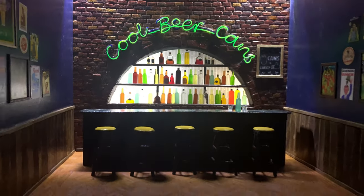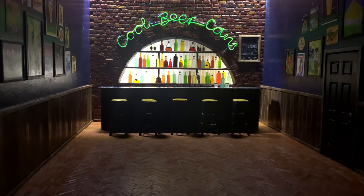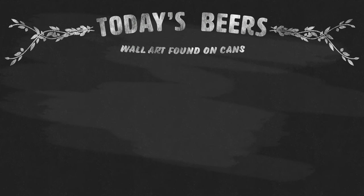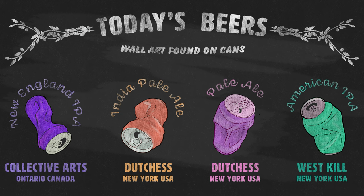Welcome to the Cool Beer Can Bar, where we check out the artwork found on craft beer cans — and we taste the beer too. Today we'll see a four-pack mix. The theme is about paintings originally made for a wall that ended up on a can.